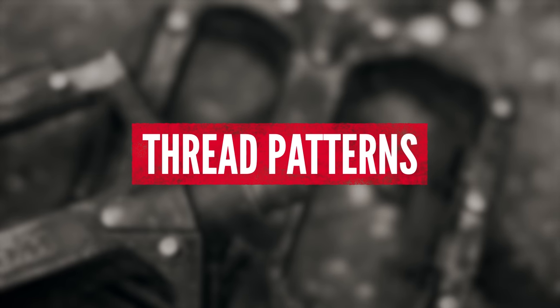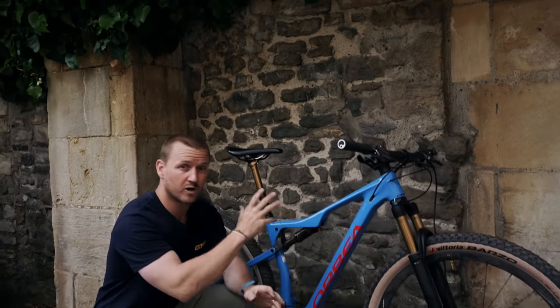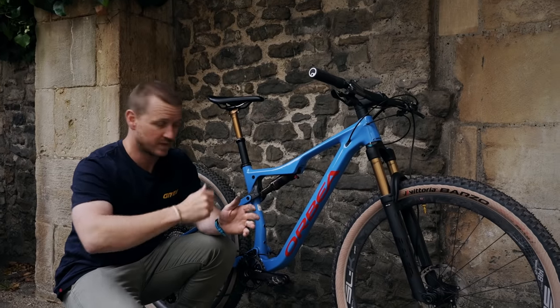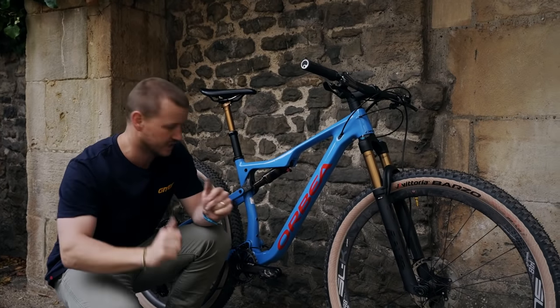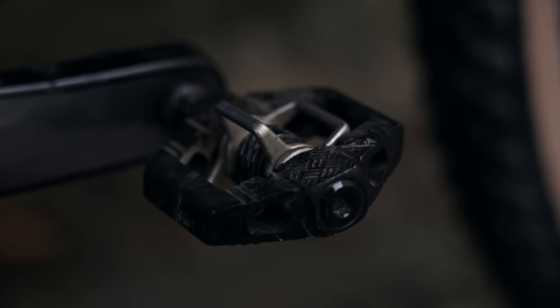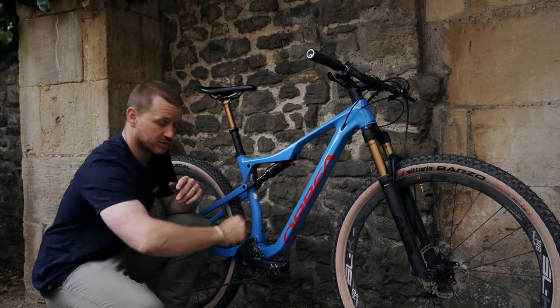Let's talk thread pattern when it comes to pedals, because they're a little bit different. Now most nuts and bolts and fasteners on bikes are righty tighty and lefty loosey. So basically left you're loosening it, right you're tightening it. Now when it comes to the pedals on the drive side or the right hand side of your bike, the pedal is going to tighten right down. So right is tight.